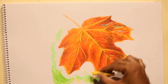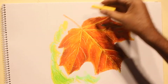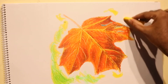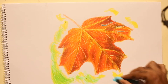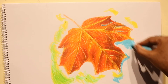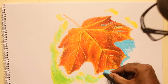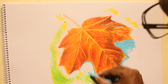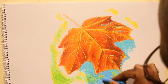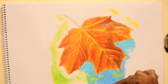So the leaf has fallen on water which has good reflections. Using green and yellow, then using light blue, filling uniformly even over the green and yellow which was applied a little before.